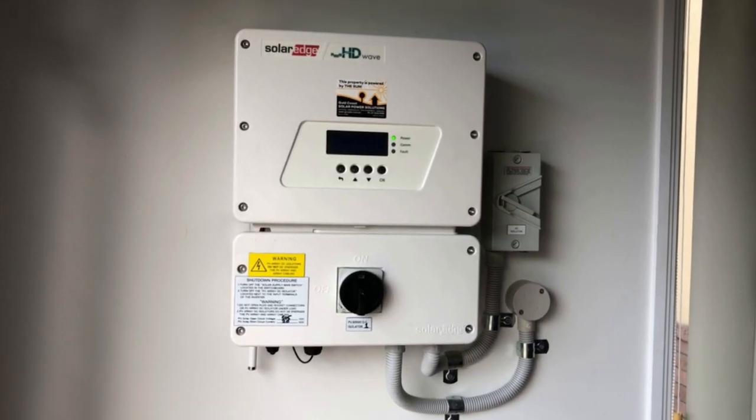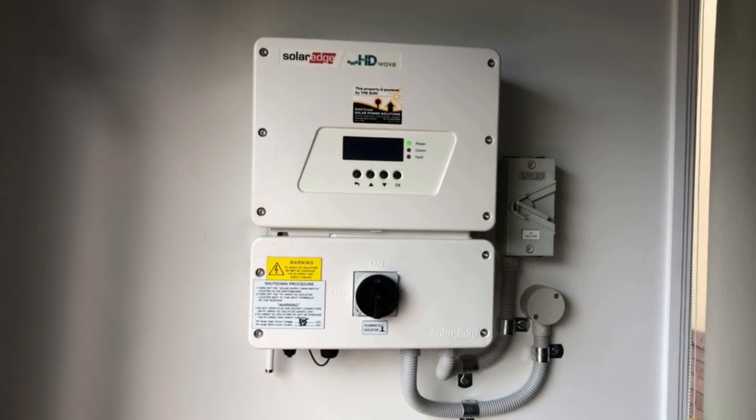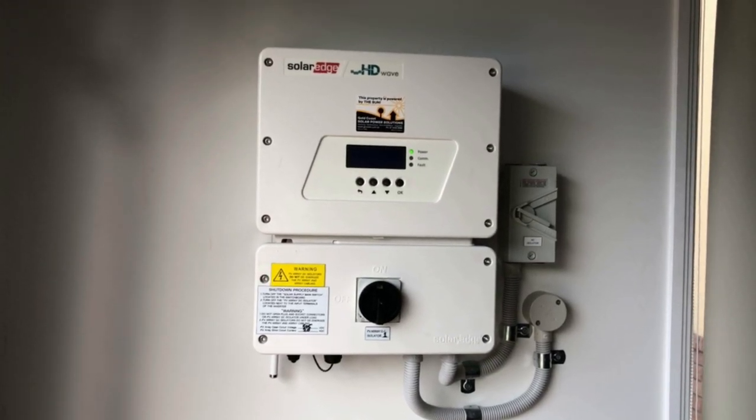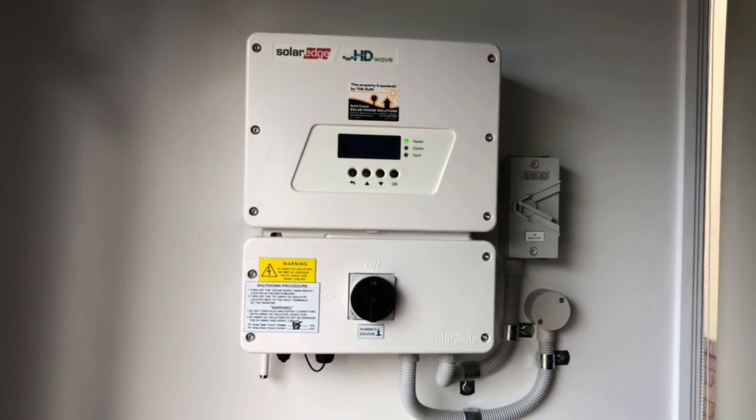Hi, Simon here from Gold Coast Solar Power Solutions. Today we have a SolarEdge HD Wave inverter, and what I want to show you today is how to connect to a Wi-Fi network with the SolarEdge HD Wave inverter.